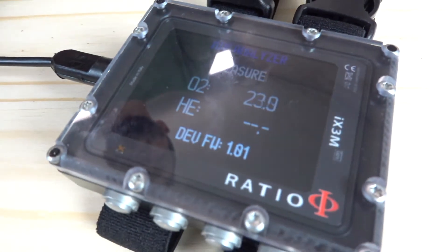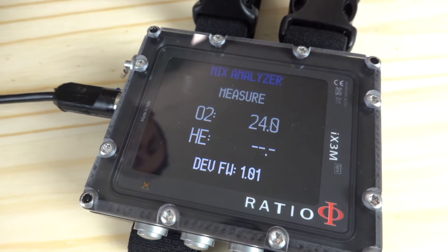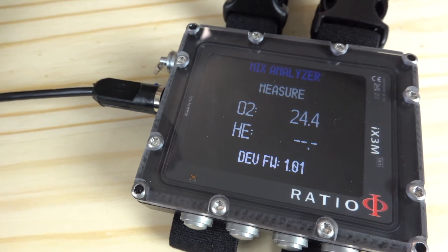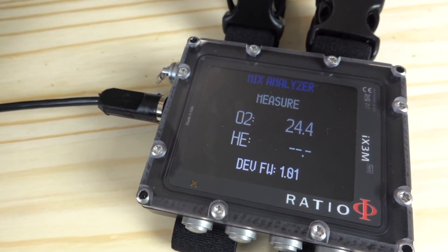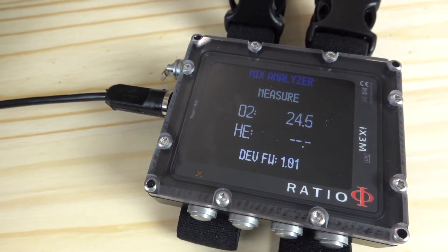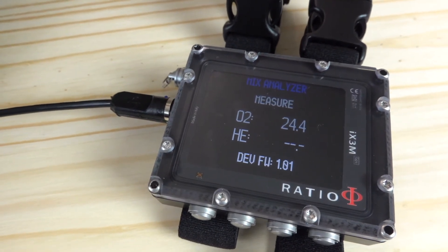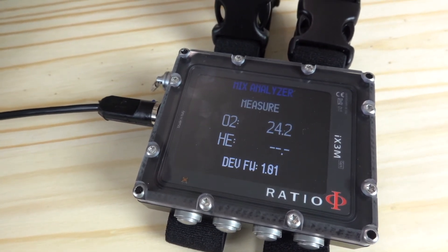Now we see here that the oxygen is rising — the percentage is up to 24, and it's still climbing. The goal here is to let it stabilize for 5 to 10 seconds and then we know we have a good reading. Here it's at 24.5 and it's stabilizing there. So we would mark that on our cylinder, program that into our IX3M, and then we'll be ready to go diving.